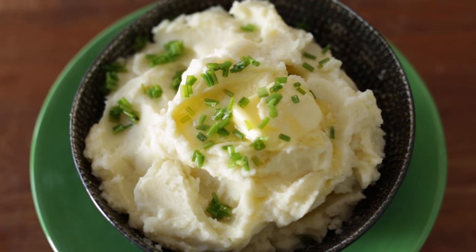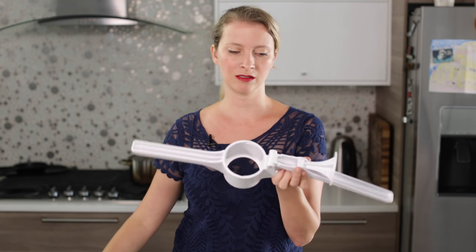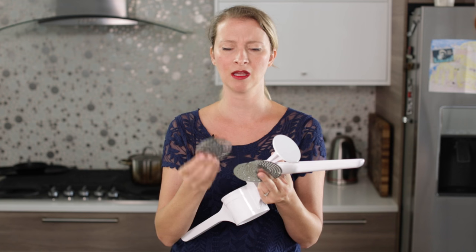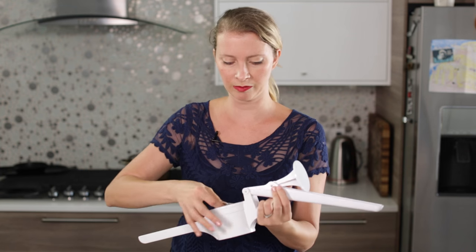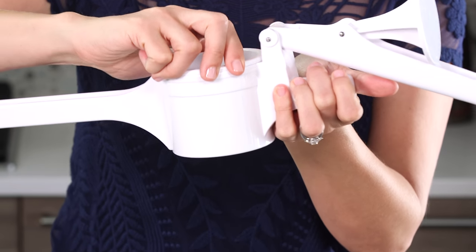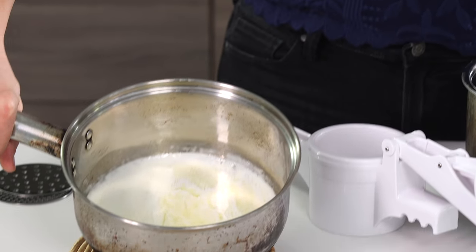I'm going to start out by making classic mashed potatoes using a potato ricer. This is not a medieval torture device. This one probably cost like 14 bucks and comes with like three different sized grates. For potatoes, you want to use the one with the largest and most numerous holes. You just plop it in the bottom and this little thing goes on to hold it in place, and we'll use this to press our potatoes.